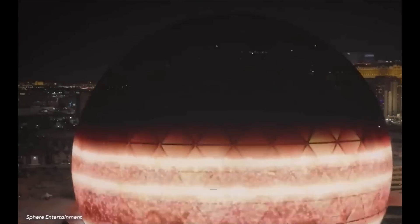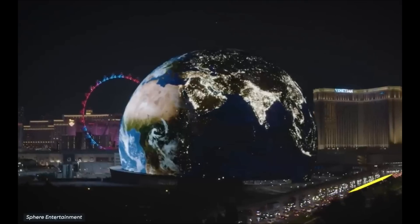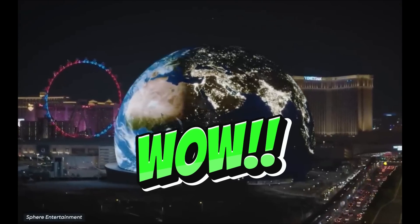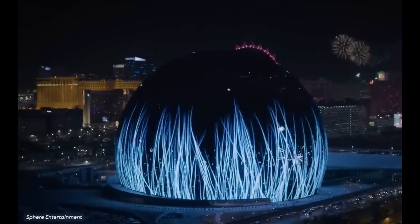By now, everyone has seen or at least heard about the massive LED sphere in Las Vegas. When I first saw it, I said wow. And then, just like everyone else, the next thing I said was, I need to build one. So I did what I always do when I want to build something crazy awesome — I called GERS.